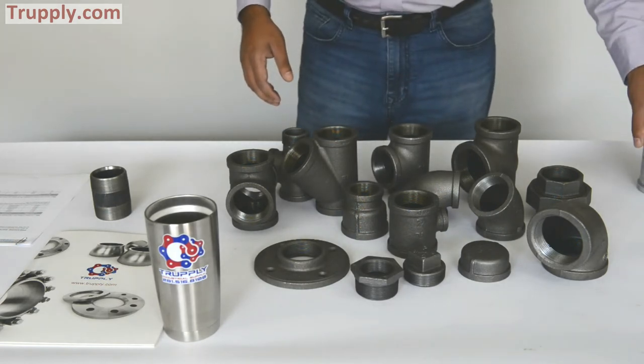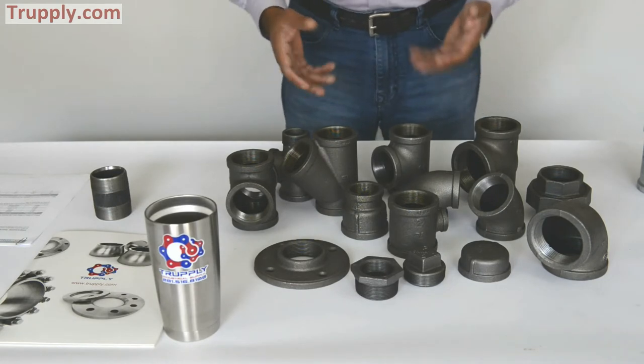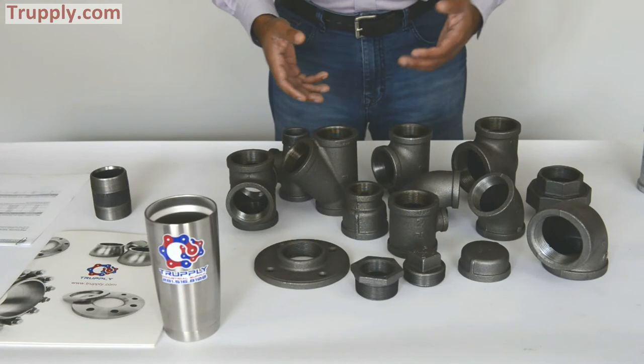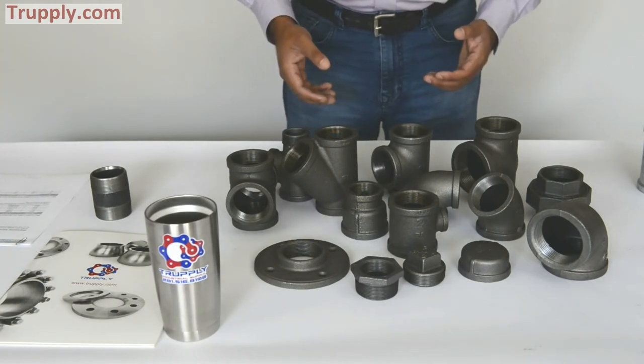Malleable iron fittings are mostly used for plumbing and light industrial use. They are not very good for welding. If you have a situation where you have to weld the fitting, then you are better off with a forged fitting.